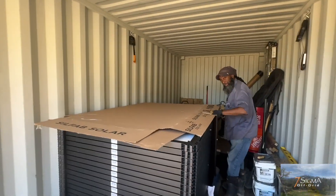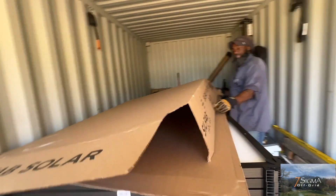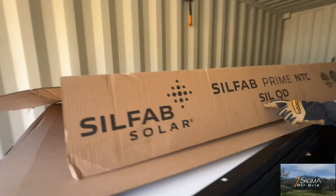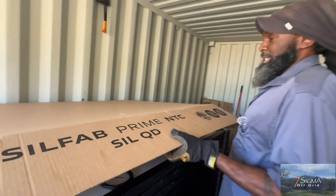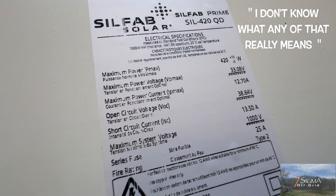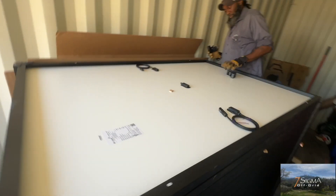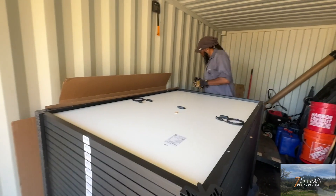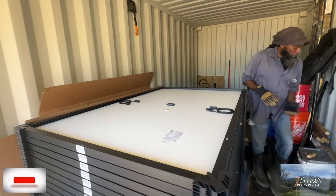What is this? The panels are by Silfab Solar, and the model is S-I-L-Q-D. I don't know what any of that really means. Well, you might need to go look that up. We purchased them from Signature Solar, but the actual panels are made by Silfab.